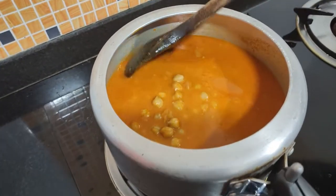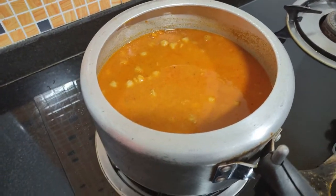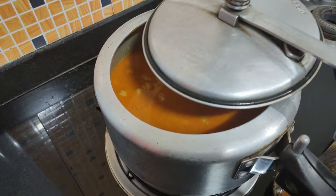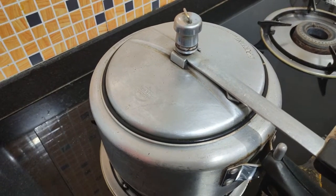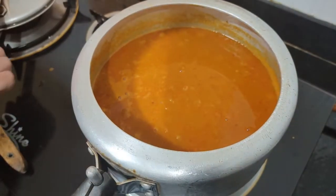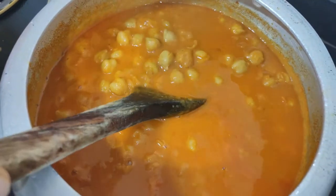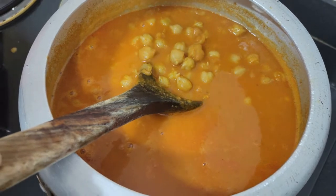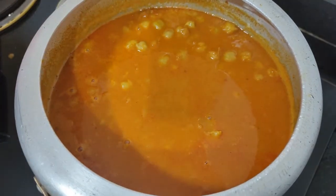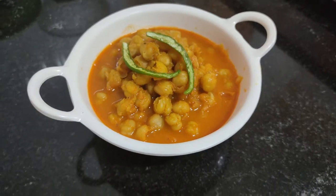Add a little water according to your taste. If you need a little gravy, I have added it to boil for 10 minutes. We have all the gas ready and our cold water is ready. Now serve it.